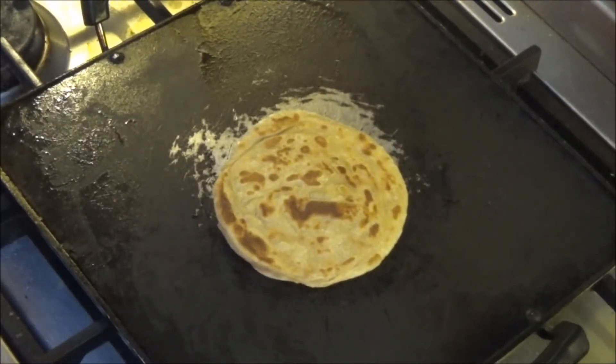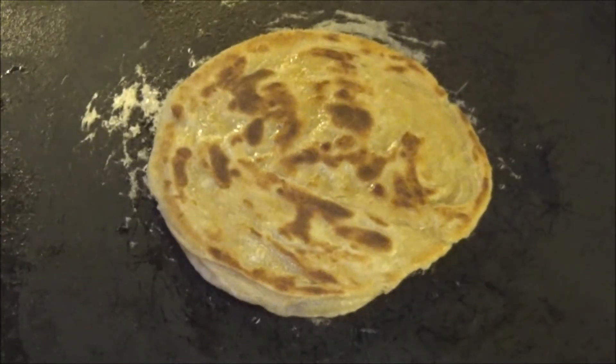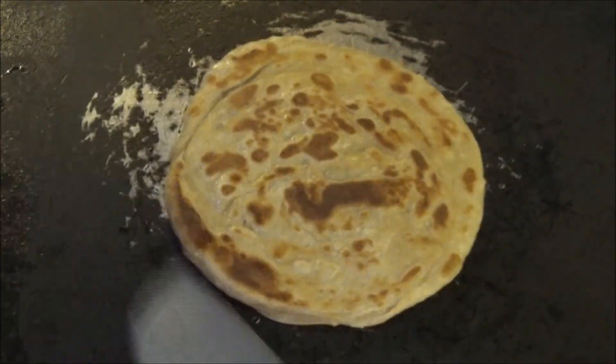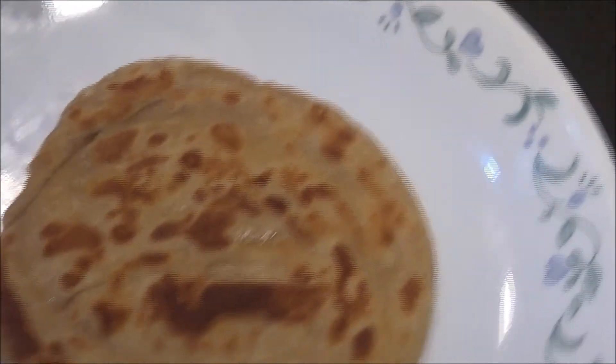For each side, add a minimum of half a tablespoon of oil so that it gets fried well and gives a good texture. Always use a medium flame and cook it until you get a good golden brown color on both sides. Wheat parotta is ready to serve — it is excellent with any non-veg or vegetarian kurma and is a healthy alternative to the normal maida parotta. Try it and you will really like it.